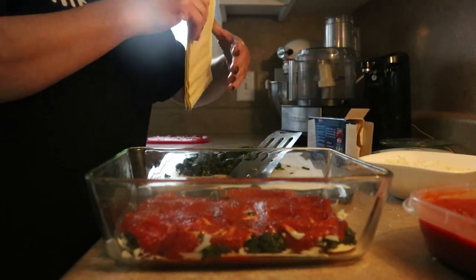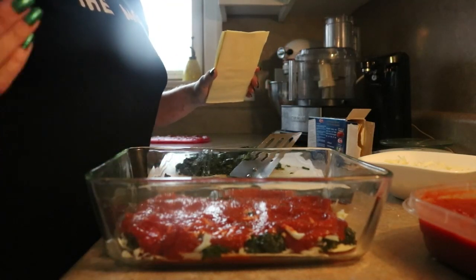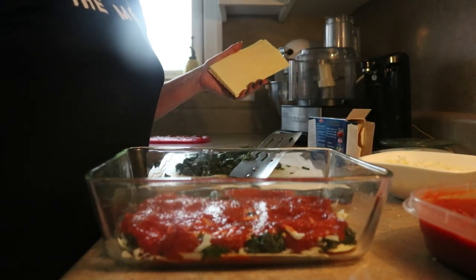That's all I'm going to do: noodles, spinach, cheese, and sauce. I'm just going to repeat until my dish is filled up. I'll be back in a minute.